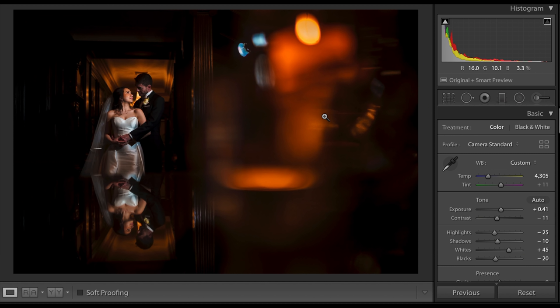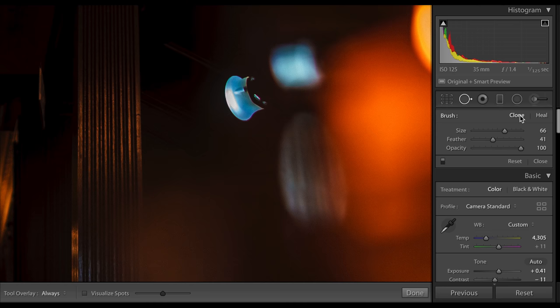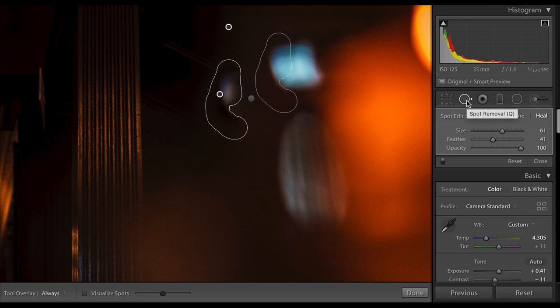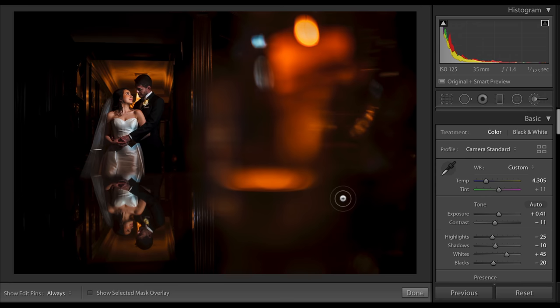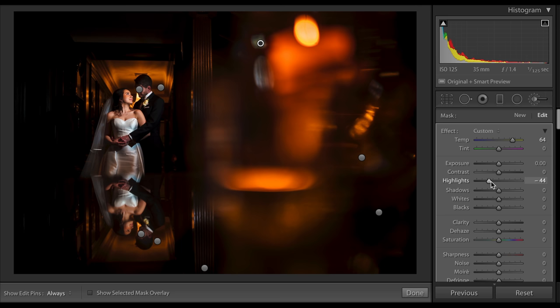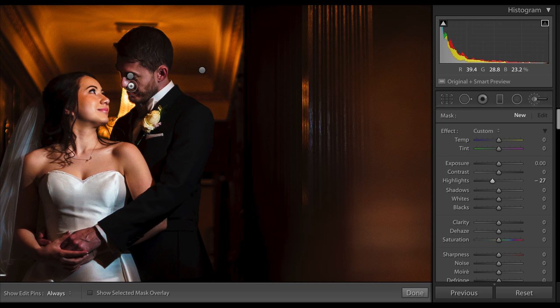After that, I used the spot removal tool to remove my flash, which I purposely left in the frame — because the closer the light source, the softer the light, so I will often keep the flash in the frame. That means I obviously then need to clone it out. I removed it using the spot removal tool before bringing out more detail in the bottom right-hand corner of the frame. Finally, I reduced the highlight on James' nose and with that, the image was finished.